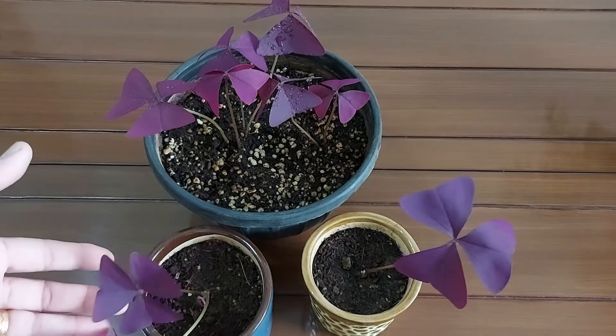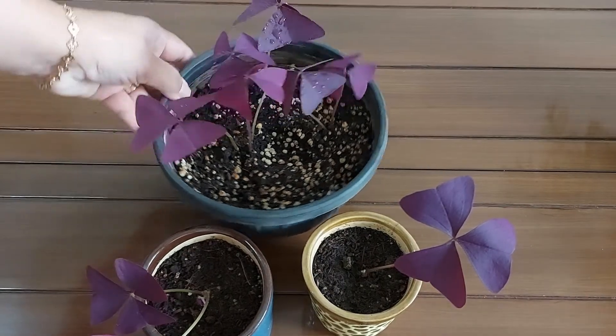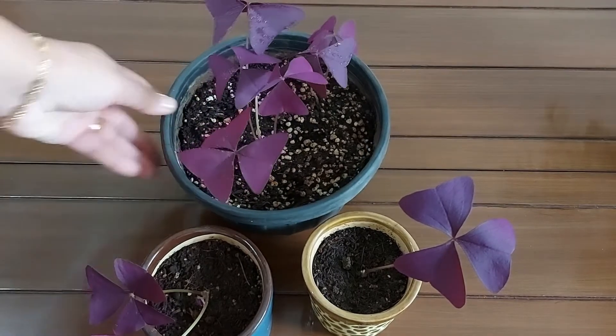This plant may get attacked by scale insects, aphids, spider mites, and mealybugs. You can use an organic neem oil spray to get rid of these pests — take 2 to 3 ml of neem oil, add it to 1 litre of water, and do the spray.